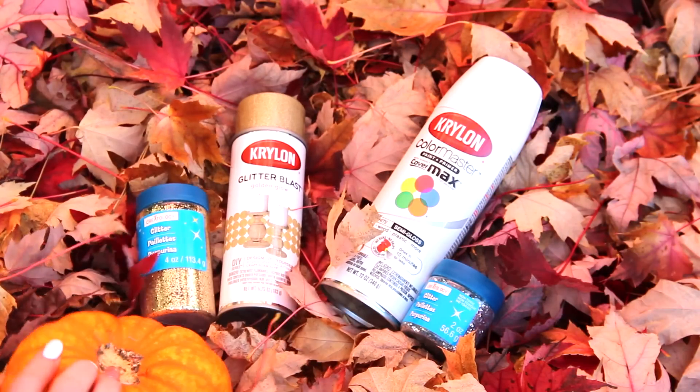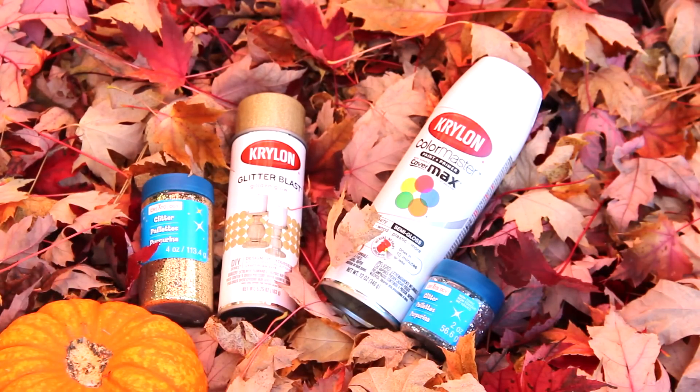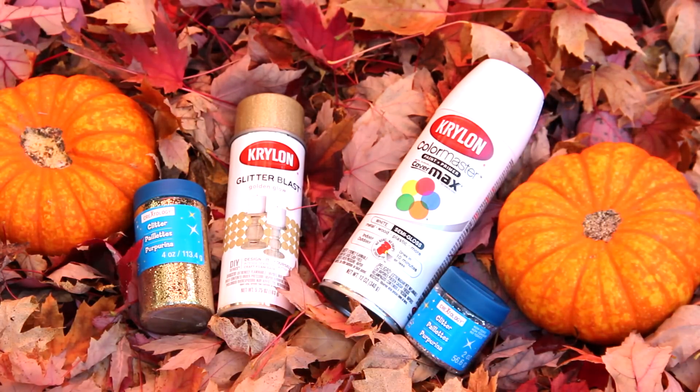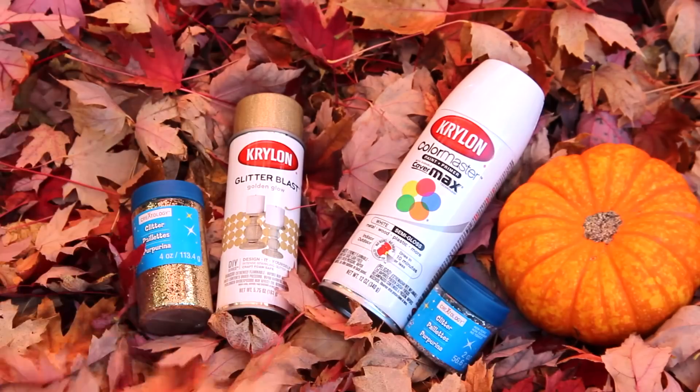To make these little home decor decorations, you need a couple of spray paints. Choose the colors you want — I got a white one, a gold one, a silver glitter, and a gold glitter — and two little pumpkins.